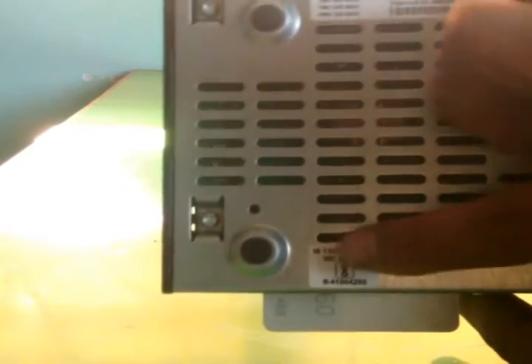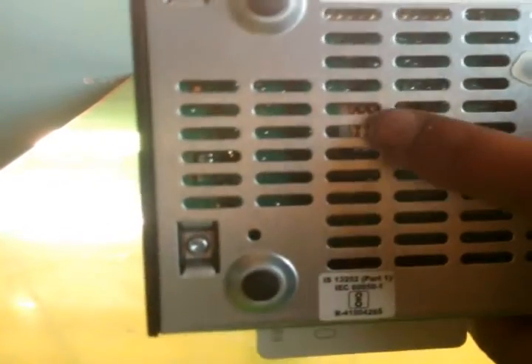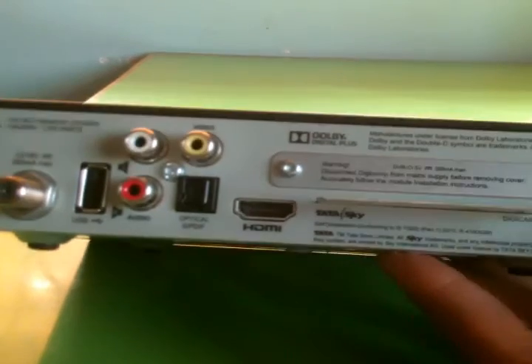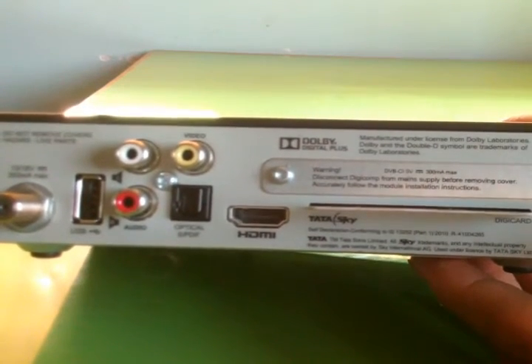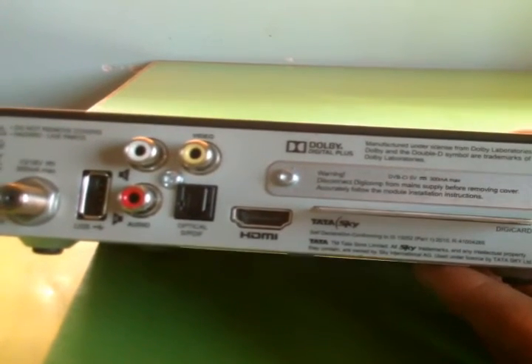There is a SAR value here — it's not very important for this review. And this is the Digicard inserted point — you can see it; I can't remove and show you. So guys, this is the Dolby Digital Plus mode for Tata Sky HD channels. If you have any questions or queries, please comment. I will make the best videos for you, so please guys subscribe, like, and comment your questions — we will give answers.